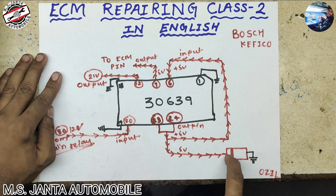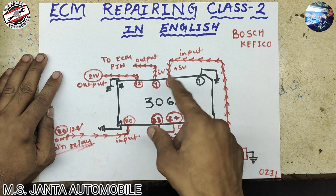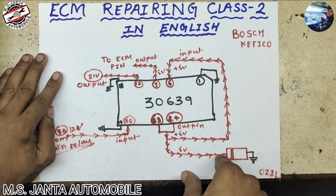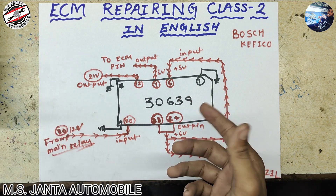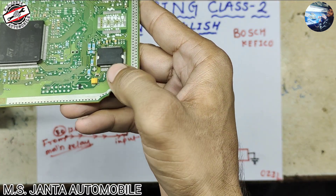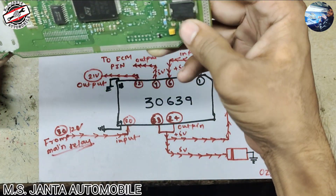This 5 volt is stored in the capacitor because the capacitor stores the 5 volt and then supplies the whole power IC — all ICs including the processor system IC, coil IC, AC IC, and reference voltage. The 21 volt resistance will also get the 5 volt to make it work. This is our ECM and this is our supply IC, number 30639.